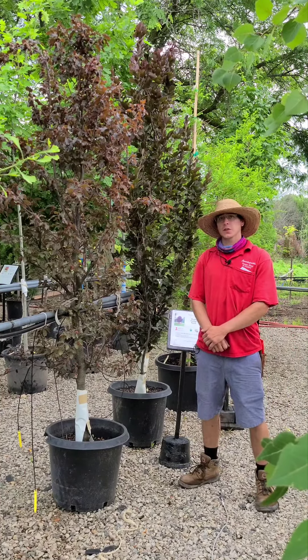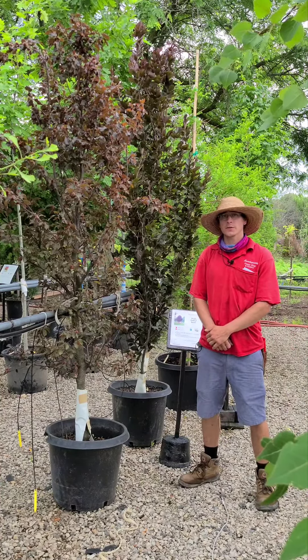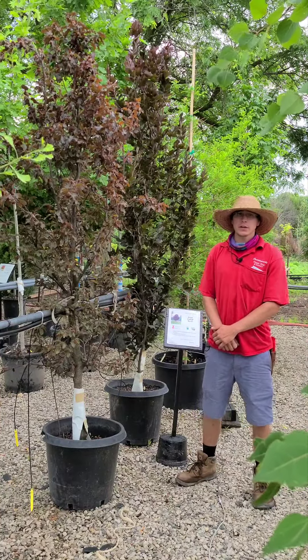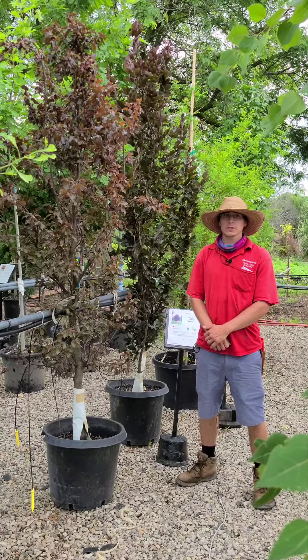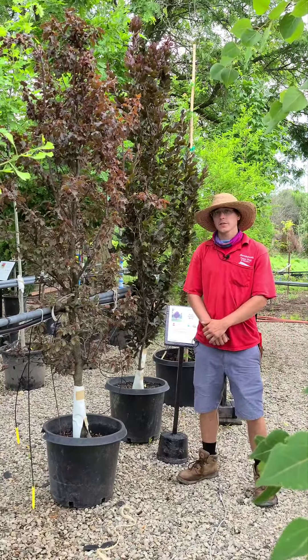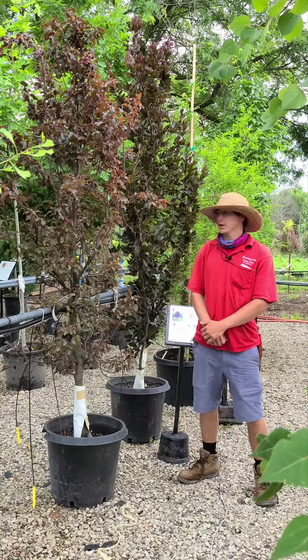These are going to be one of our slower growers. They're only going to grow a few inches a year and they can take a long time to reach max maturity — about 20 to 40 years. The mature height is going to be about 40 to 50 feet with about a 20 to 30 foot spread.